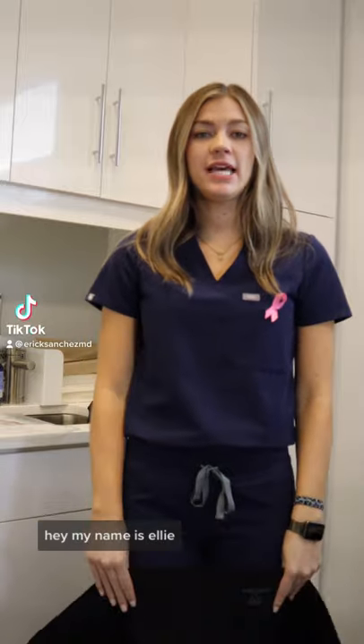Hey, my name is Ellie. I'm a postdoc care specialist here at Eric Sanchez Plastic Surgery. Today, I'm going to show you how to properly put on your binder.